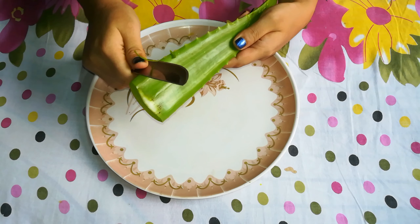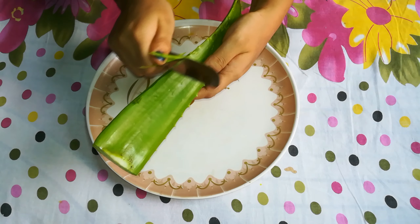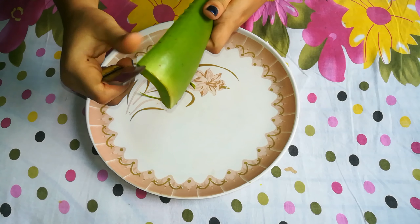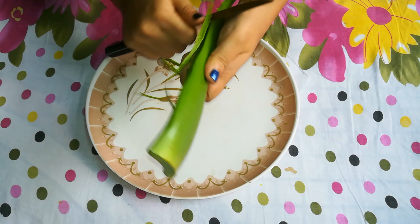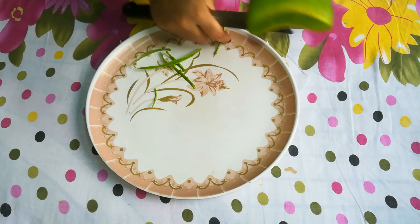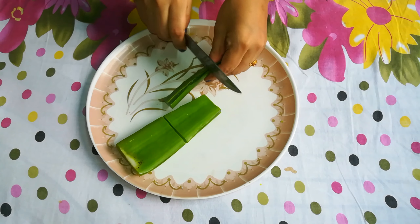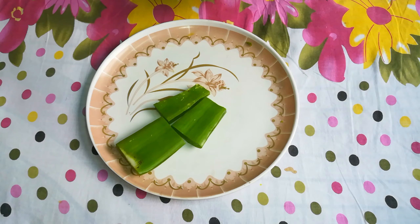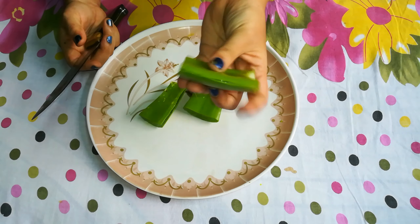Cut the leaves from the side and cut it as I have shown you. As we all know, aloe vera contains antioxidant enzymes, vitamin A and vitamin C, which are very effective for dry skin, acne, sunburn and redness, and it helps protect our skin. I've cut it into small pieces.